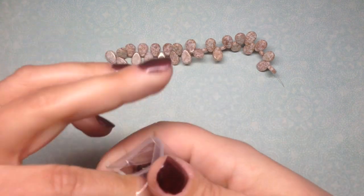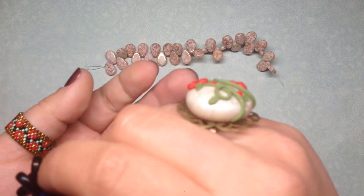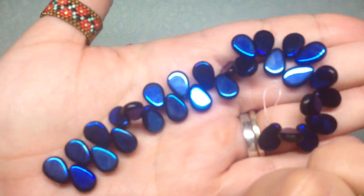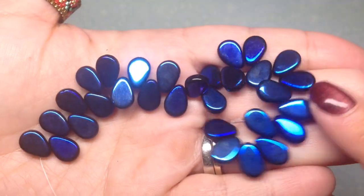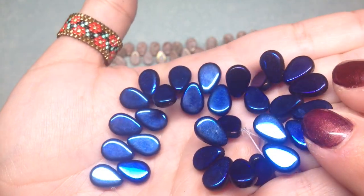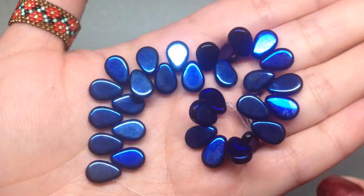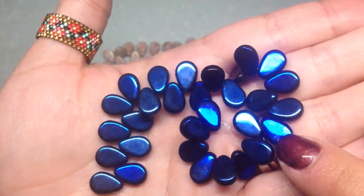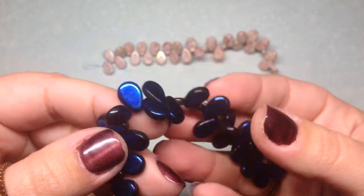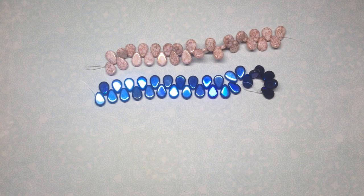This one's called etch jet Czech glass and it was five dollars. I almost didn't get it because I didn't want to pay five dollars for a strand, but I love this color so much it really stood out to me. I know when I find something I love like this I'll be happy with it when I use it. These are super metallic and almost variegated in color — super shiny.